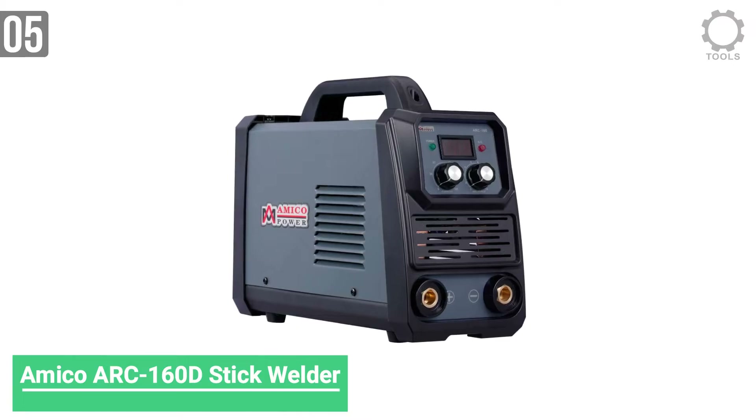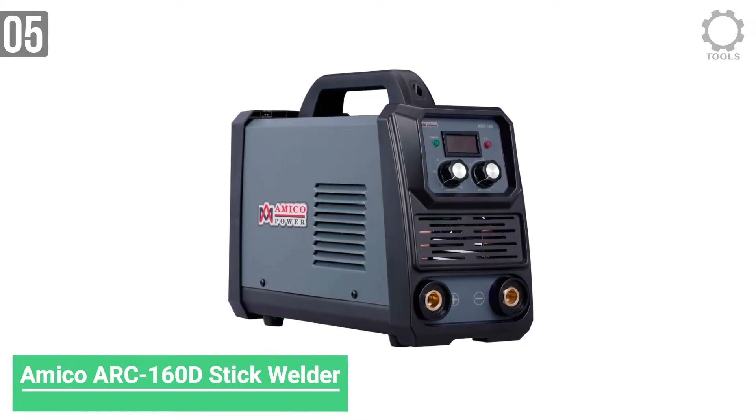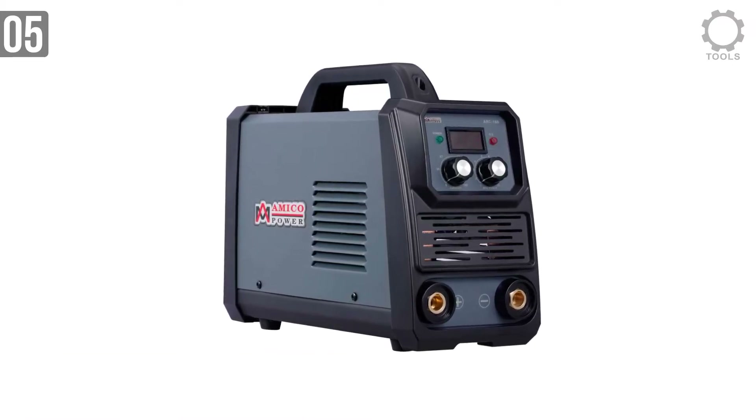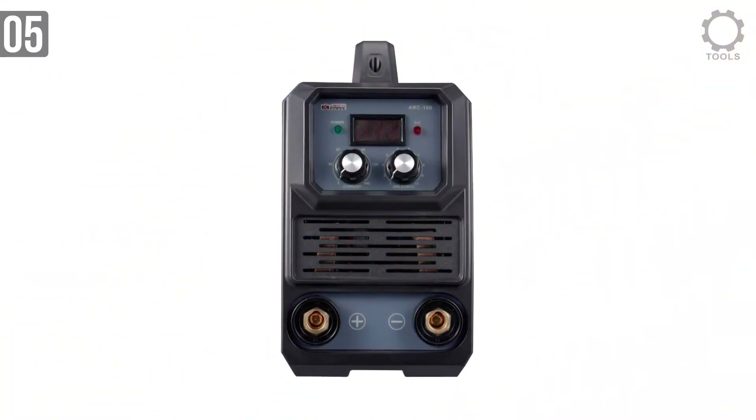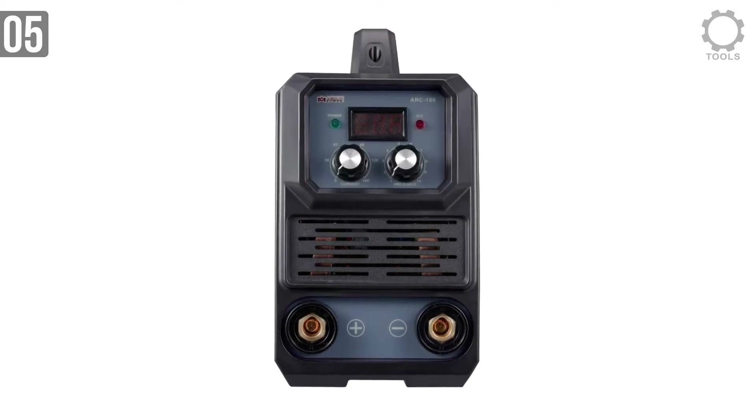Number 5: Amico Arc 160D Stick Welder. For repairs around the yard, on a farm, or for hobbyist metal artists, you can't do much better than the Amico Arc 160D 160A Stick Welder.